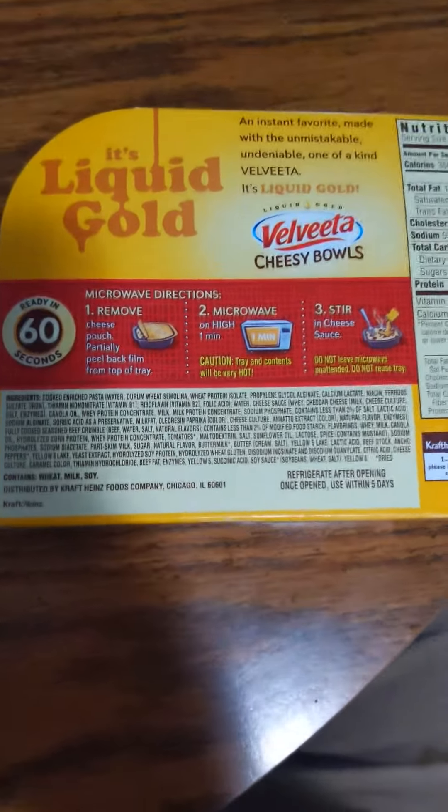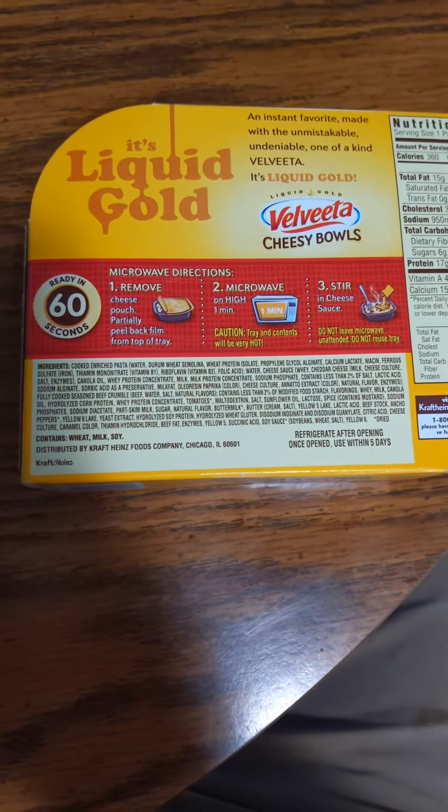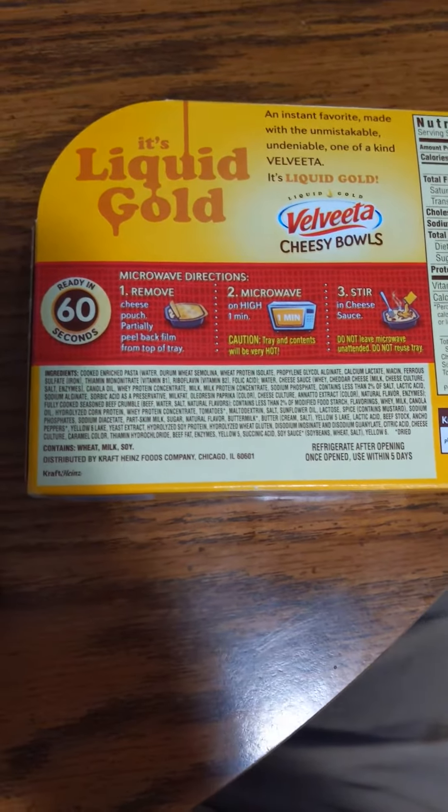It's Liquid Gold — an instant favorite. Made with an unmistakable, undeniable, one-of-a-kind Velveeta. It's Liquid Gold. Liquid Gold Velveeta Cheesy Bowls, ready in 60 seconds.